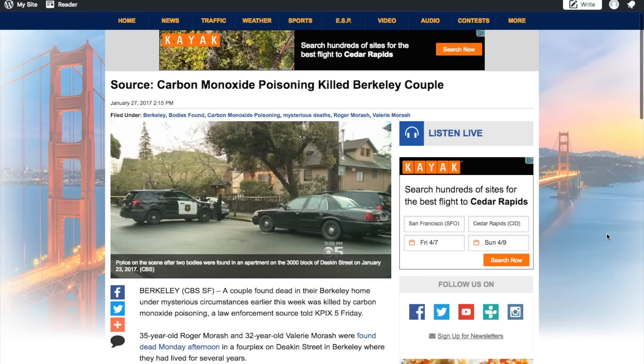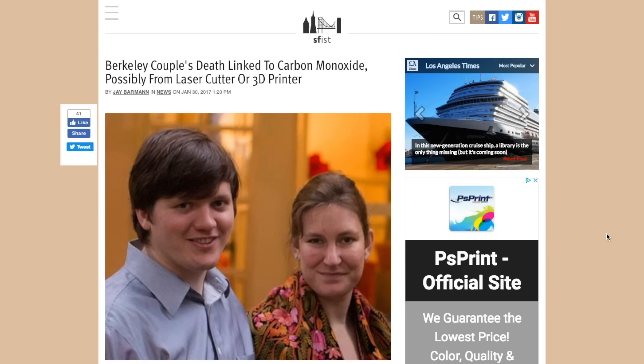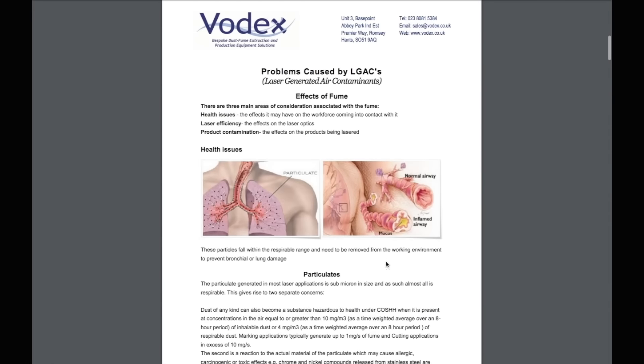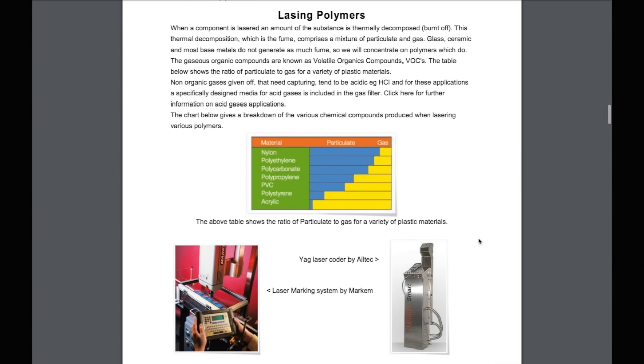Now for some sad but important news to share. Last week it was reported that a Berkeley, California couple, Roger and Valerie Mirash, both graduates from MIT, died in their home from what is thought to be carbon monoxide poisoning produced by an improperly vented laser cutter. I think this is an important lesson for us to hear, especially as products like Glowforge and its competitors are coming out this year. I know a lot of us are used to having our 3D printers and even CNC mills in our home, used to them being noisy and stinky and possibly even carcinogenic, but not deadly. With laser cutters, you're literally burning away material and the fumes produced from that can be toxic to breathe. As we're seeing the market pivot from industrial use to home use, with beautiful pictures of them set up in kitchens and craft rooms, I think some people are going to misjudge the danger around fumes.